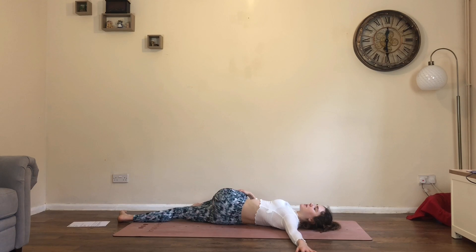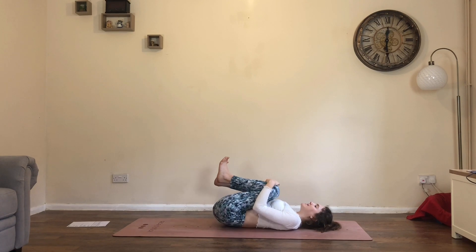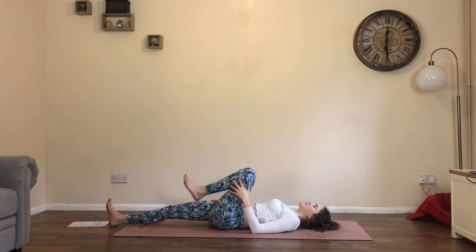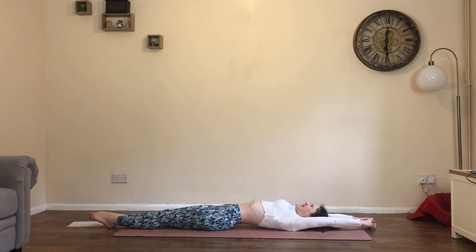Slowly come back to center. Draw both knees into the chest, give yourself a big squeeze. Extend the legs to the bottom of the mat, reach the arms up over the head. Take a full body stretch — big full inhale as you squeeze everything super tight, including the face, the bum, the legs, everything super tight. Exhale, let it go.